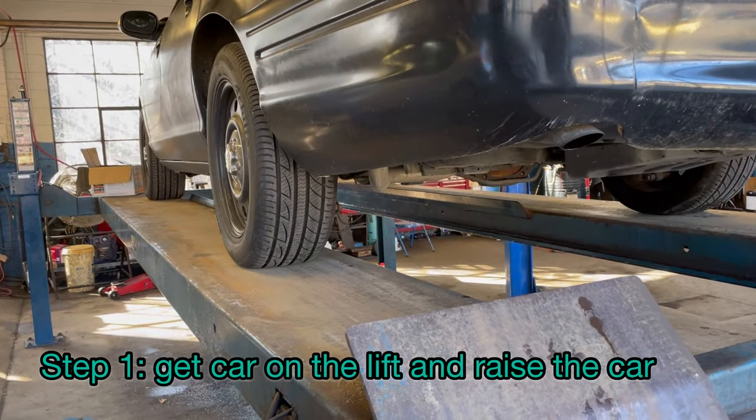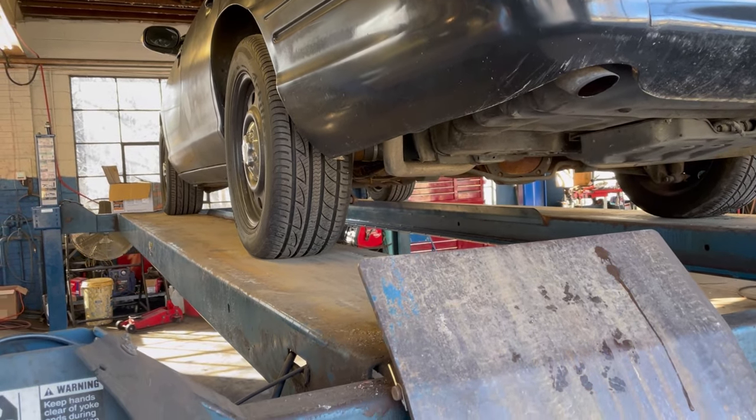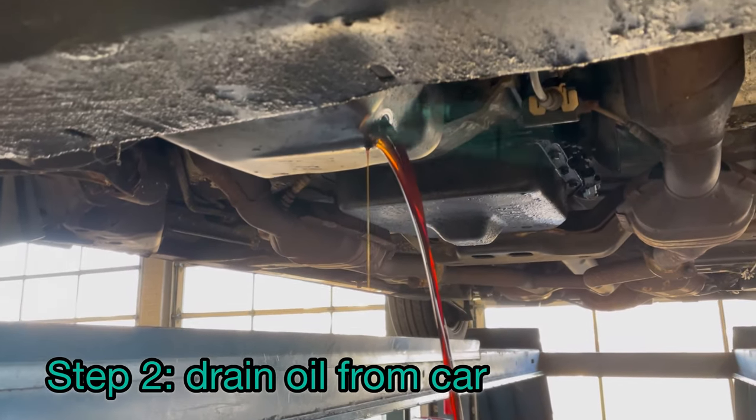Hey guys, what's going on? Doing an oil change on the P71 Crown Vic — what I call our cop car. Going to do a new giveaway video very soon, and when I do I'm going to list the link down below, or it'll be in the top corner and you can click for details. Let's get underway with our video for today, changing the oil. In the back right now, draining the oil.